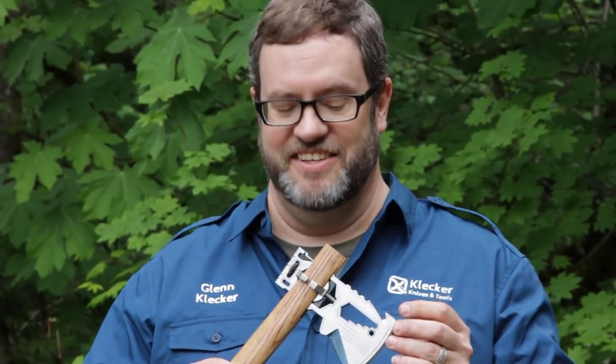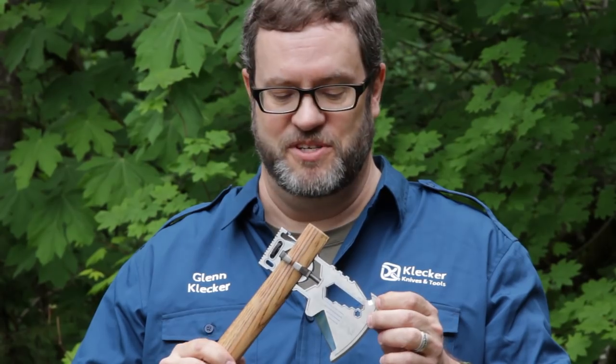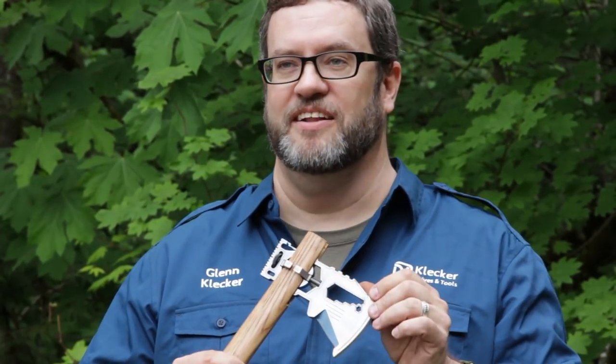This is the Ticlax. The Ticlax is a titanium version of the Klax Lumberjack. It is our top-of-the-line model, and it includes all of the features, plus it has blue anodized highlights, and it comes weighing in at half of the weight of the Feller. That's why the Ticlax is our top-of-the-line model.